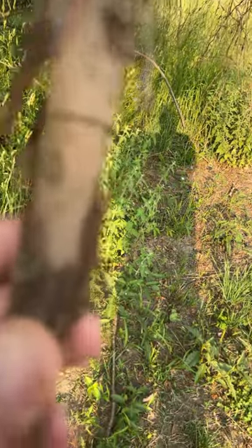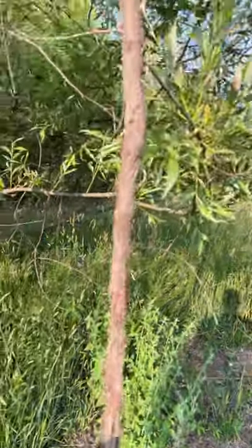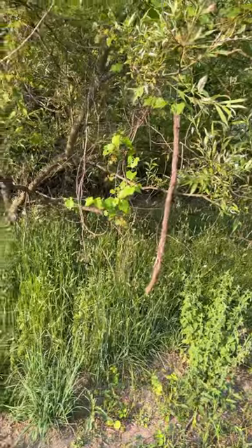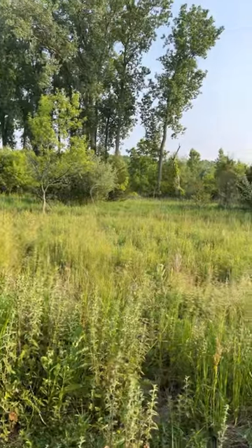There's deer hair right there — you can barely see it — but they're going to go ahead and rub on it and use it. It's pretty cool to watch them flopping around. So try grapevines on your licking branches. I've had really good success with it. Let's go get them.